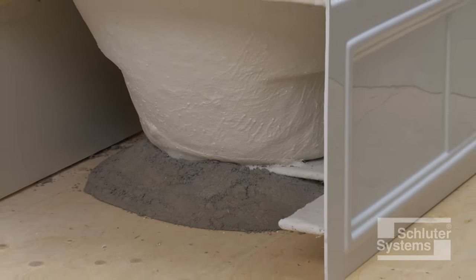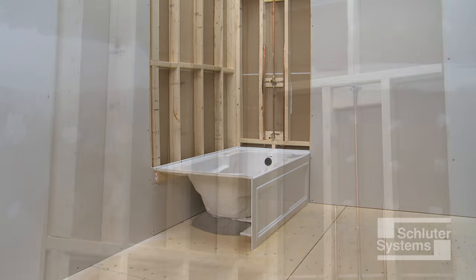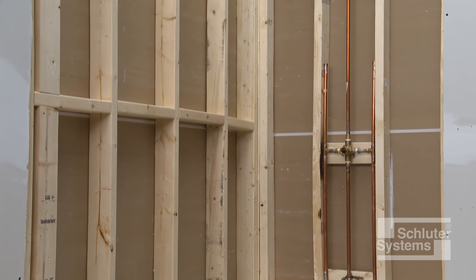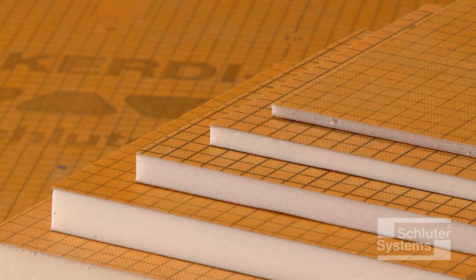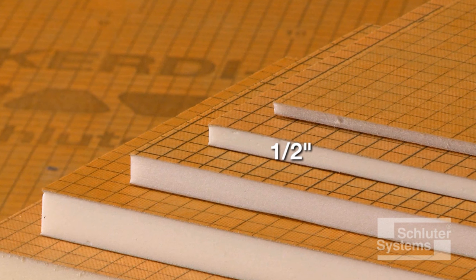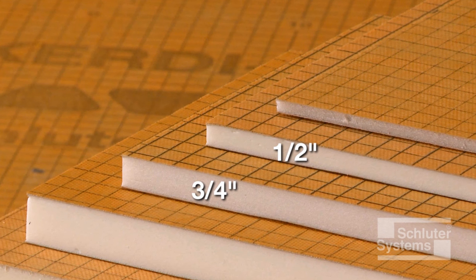The bathtub has already been installed and KERDI-BOARD will be installed directly over the exposed wall framing. Grab bars must be anchored in the structure or solid blocking behind KERDI-BOARD. The minimum KERDI-BOARD thickness for installation over wall framing is ½ inch for studs spaced at 16 inches on center, and ¾ inch for studs spaced at 24 inches on center.